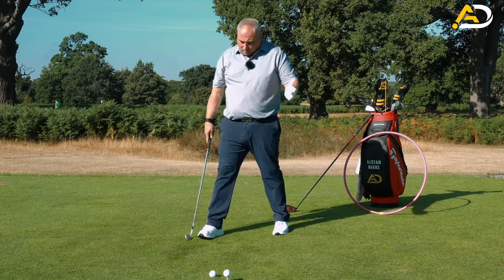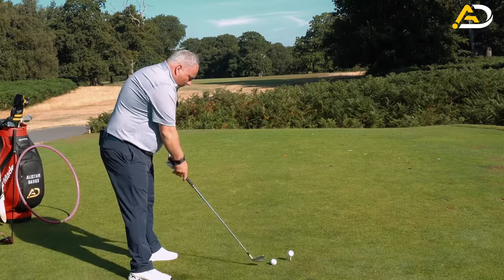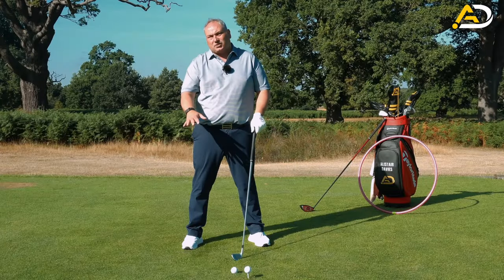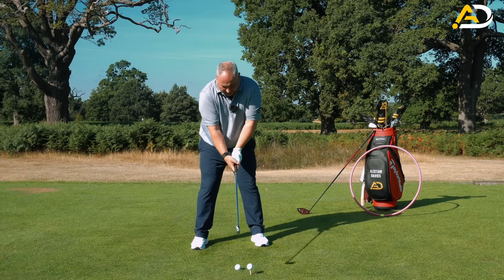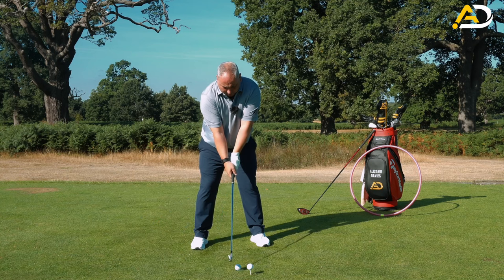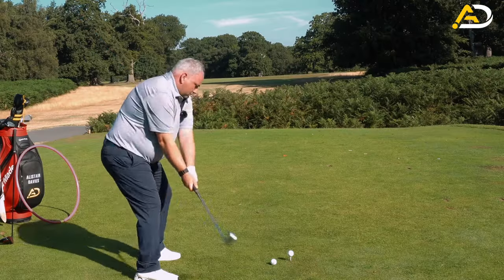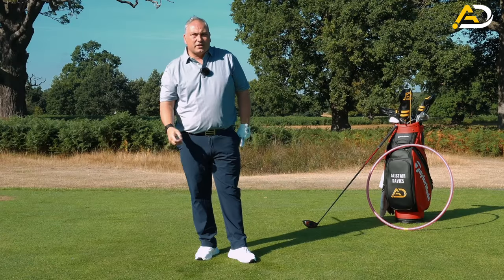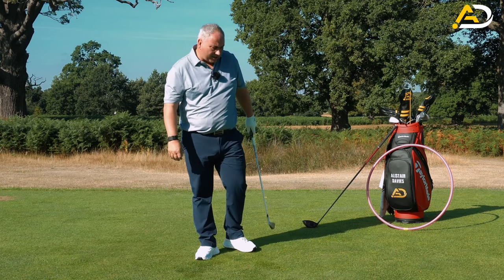With the iron, we want to hit down on the ball - ball in the center, weight even. The lie angle of the clubs is different, but we want to be naturally swinging and ideally taking a divot with the iron every single time, just knocking the ball away with a bruising of turf or a divot. That's the ball flight we'd look for - pretty natural.